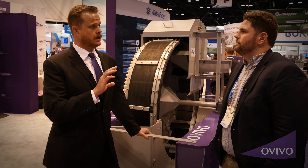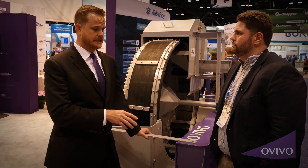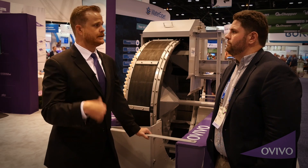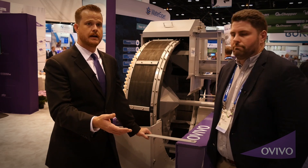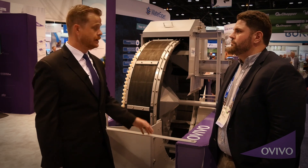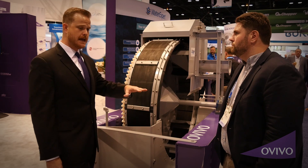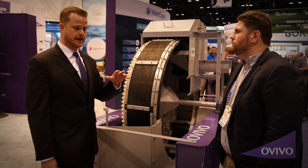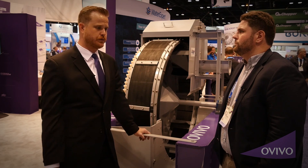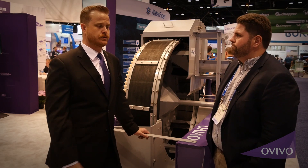It was installed in that plant's bypass channel. We actually took their static bar screens out and slid the Aussie Cup screen in, then closed the gate to their existing climber screen. So all the flow for the plant is going through a three millimeter Aussie. This show model right here is five feet in diameter; the one at that particular plant is six and a half feet in diameter, about 18 inches wide, and it's put 3.3 MGD through it a day — so a decent screen.